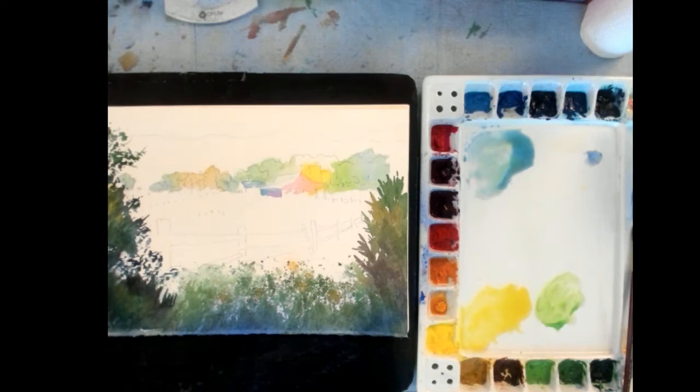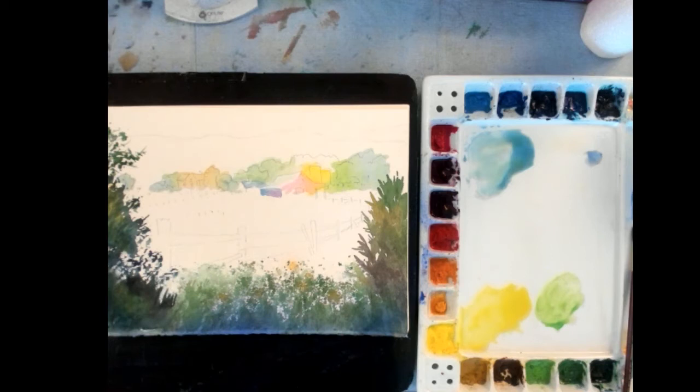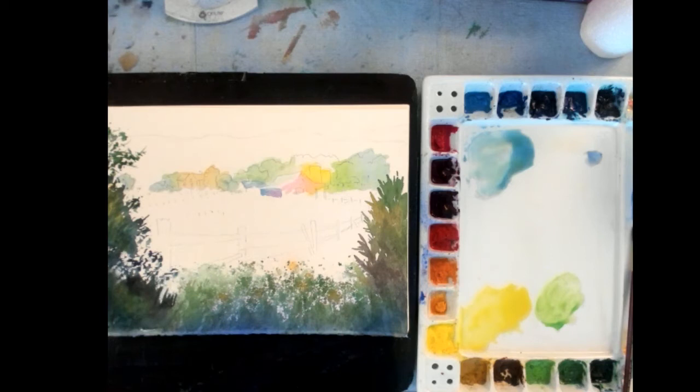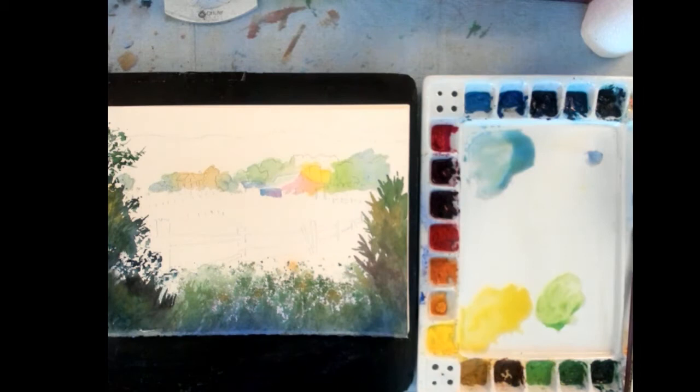So what I'm going to demonstrate now is the background. When I look at that I know I want a dark value. But behind this row of trees back here, these are low ridge mountains — those areas are further back. So to show depth I have to go from a dark to a lighter value and it gets cooler in color. If you looked out over the horizon at far distant hills and far distant mountains, they turn lighter and they turn cooler. Sometimes they look blue in the background.